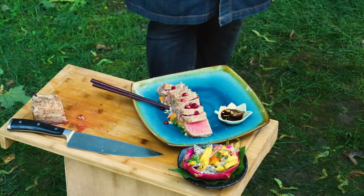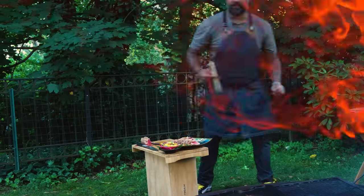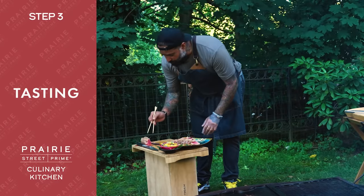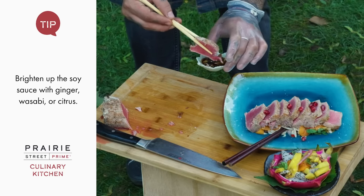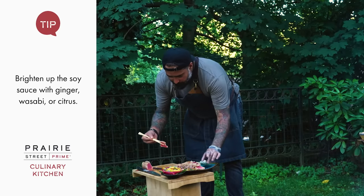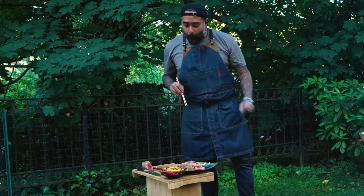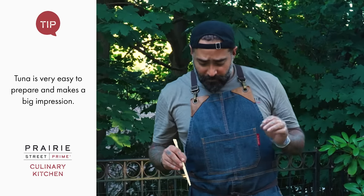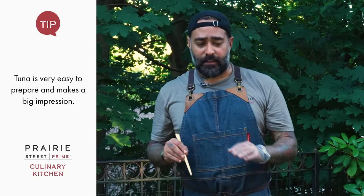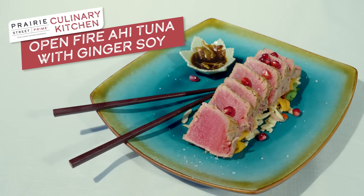Are we good to go guys? Prairie Street Prime — the seared tuna loin. The moment of truth — we're gonna try the tuna loin. Wow. Really nice, refreshing. The cast iron gives you such a nice, good texture on the outside. It's still raw in the middle, and that complement with a soy and ginger sauce — totally out of this world.